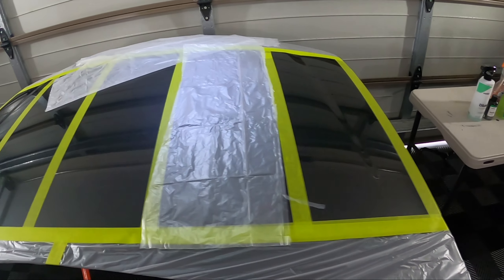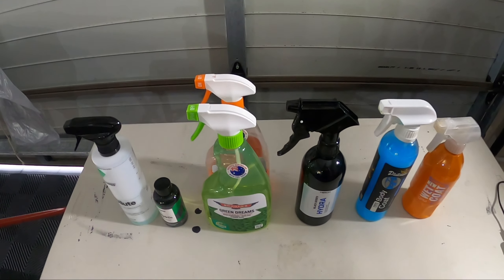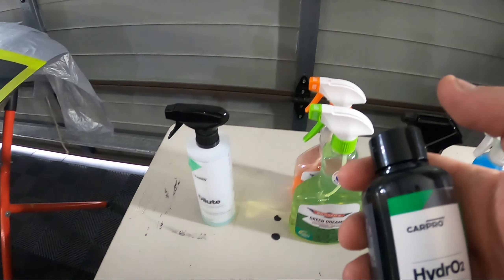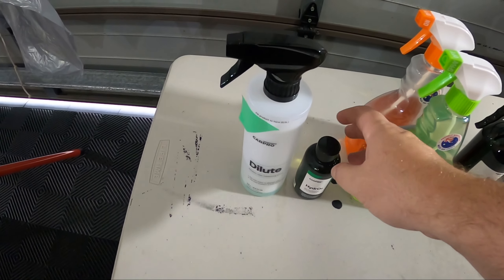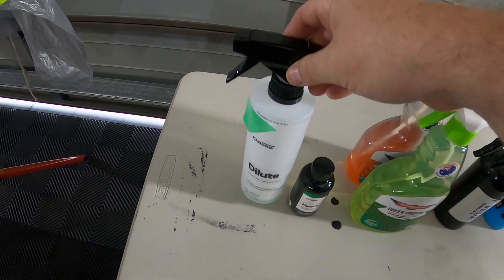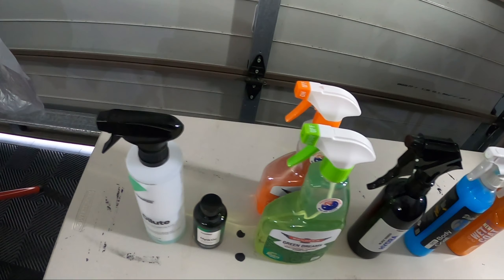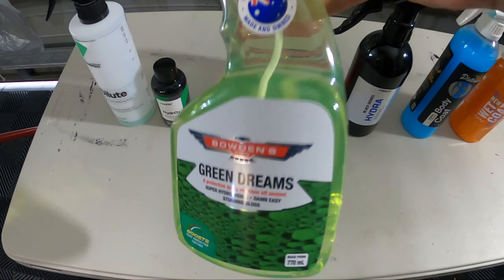As for the five products, these are what we're testing. Starting off in the order they're going to be applied: Car Pro Hydro 2, which has been diluted - it's a dilutable product, one to six in the bottle. There's a little bit left, not a whole lot, but enough to do this test. Next up we have Bowden's Own Green Dreams.